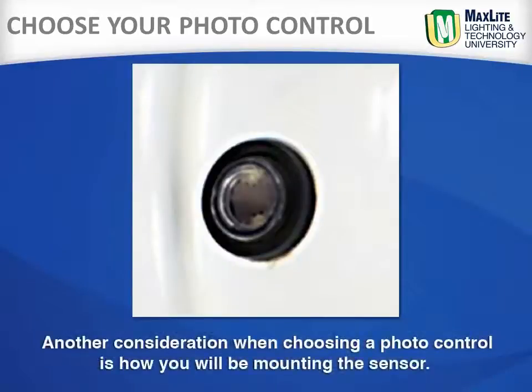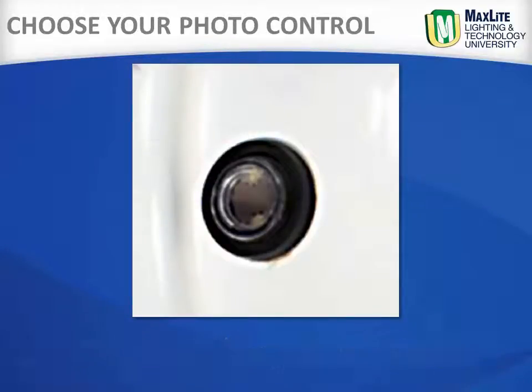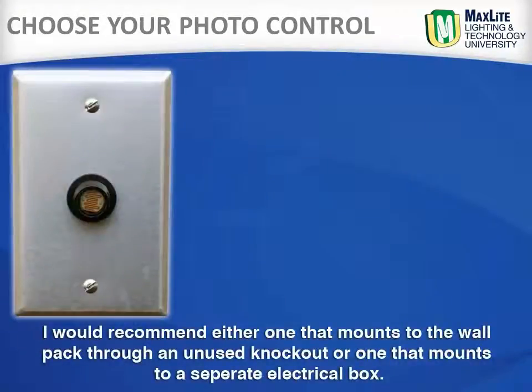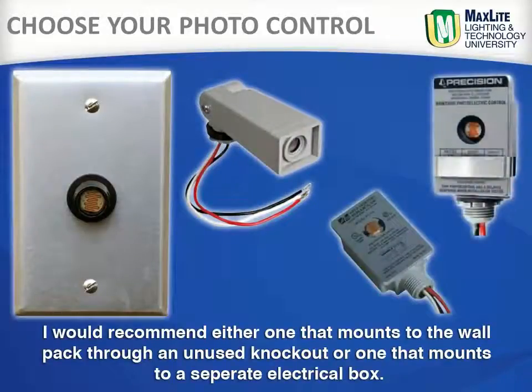Another consideration when choosing a photo control is how you will be mounting the sensor. There are some types that require drilling a hole in the fixture and mounting the sensor from the inside — stay away from this configuration. It may compromise the IP65 rating, allowing water and moisture to penetrate the fixture. I would recommend either one that mounts to the wall pack through an unused knockout, or one that mounts to a separate electrical box.